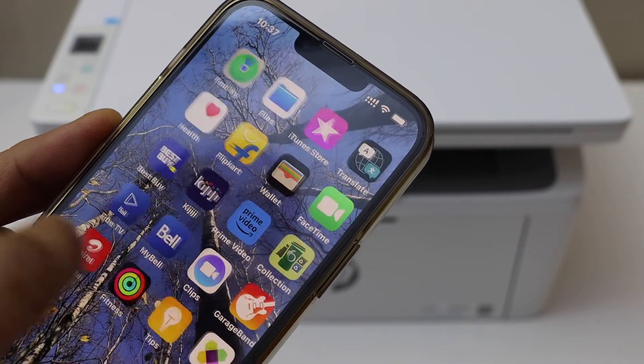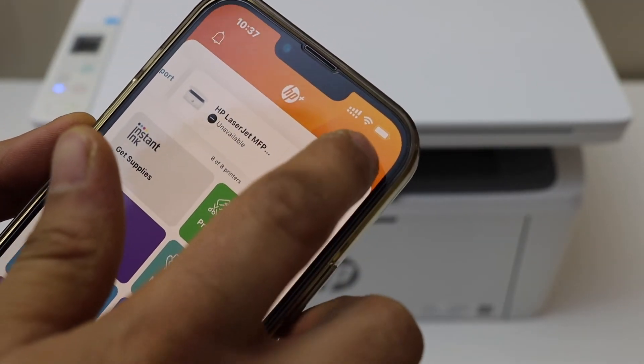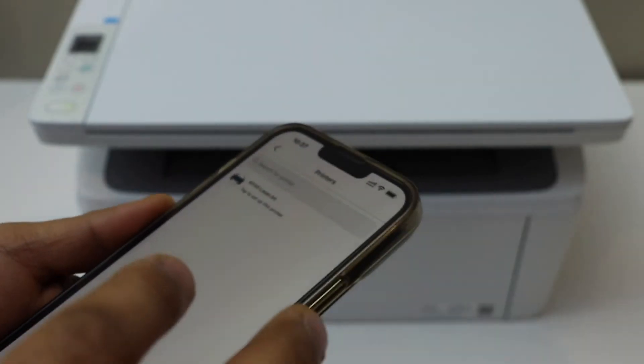Open the HP Smart app — you can download this app from the App Store. Now click on the plus button on the top and select 'Set up a new printer.' On the next screen we have to select our wireless printer.